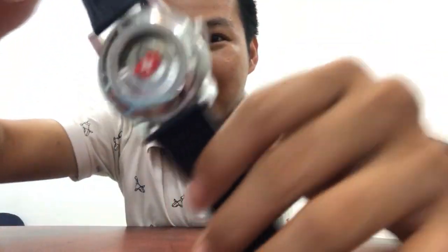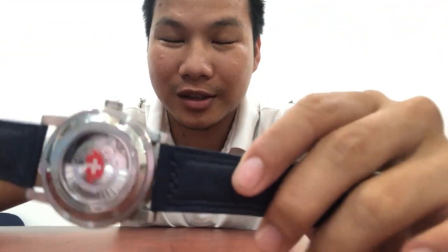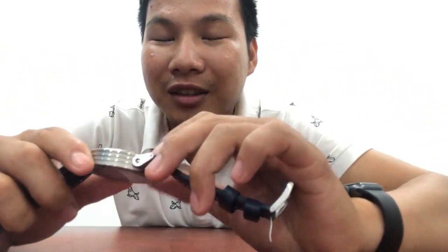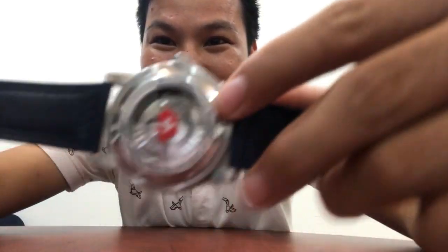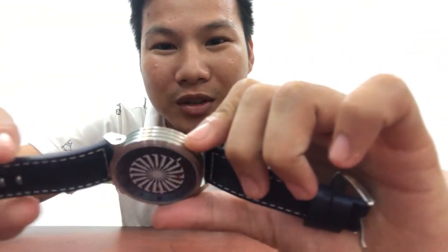At the back of the watch you can see the automatic movement — the glass is transparent there. It also says here 'Limited Edition.' Zinvo Blade Basel World 2019.